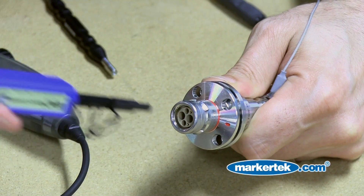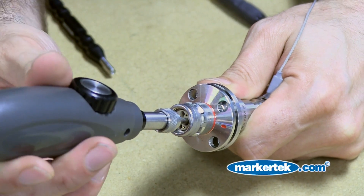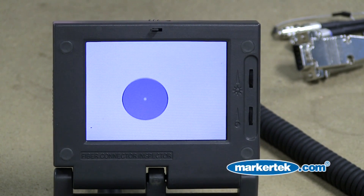Be sure to clean both fiber optic connectors. You're going to want to inspect the fiber optics again to make sure you have a clean cable. As you can see here, we did have success.